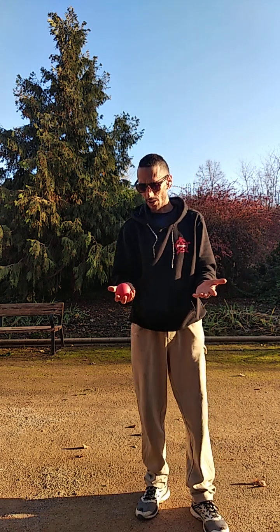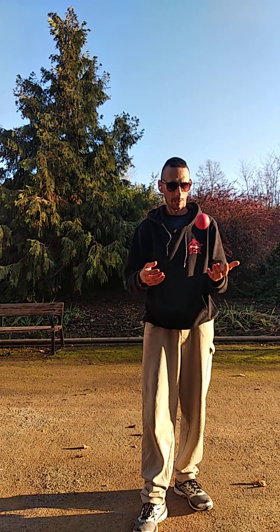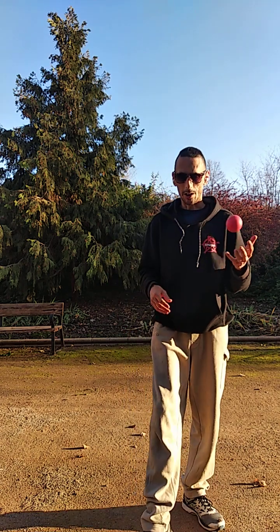We extend the arms like that — half extended — and pass the ball from one hand to the other. And this is all you have to do.